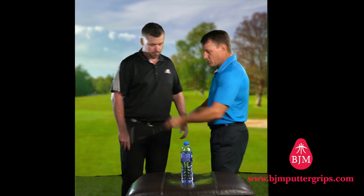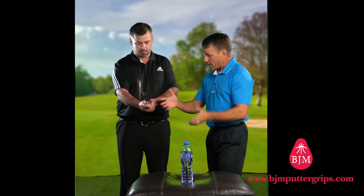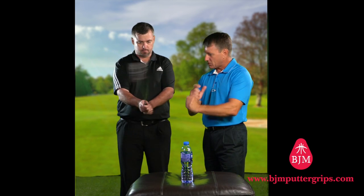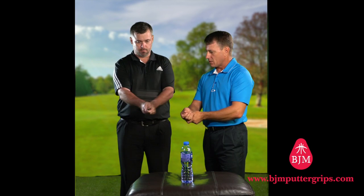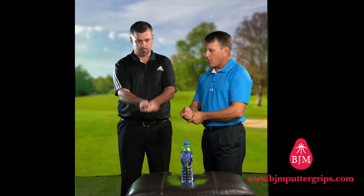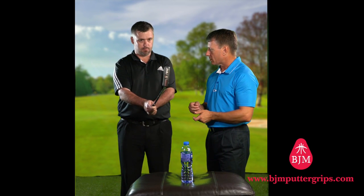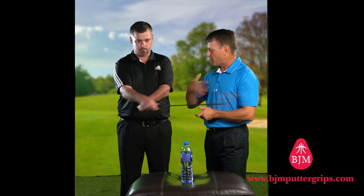If I gave you a traditional putter with the flat thumb pad, that will influence you to have the palms together, and that gives you that full range of mobility. Just hinge up and hinge down — give me the full range of that hinging. Now go from side to side. See the full range of that? Now go round and round. If I ask you to move that putter head, how far can you move it without moving your body? Move the putter head side to side — see how far you can move that?